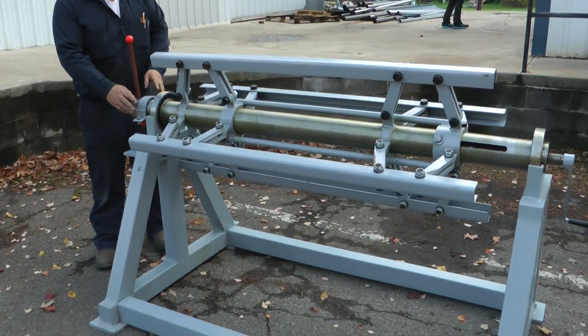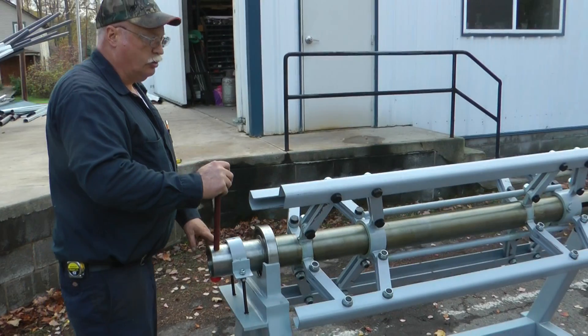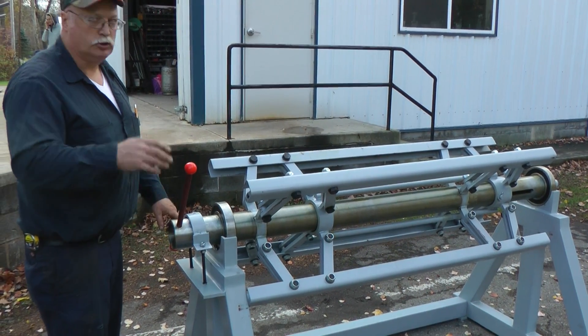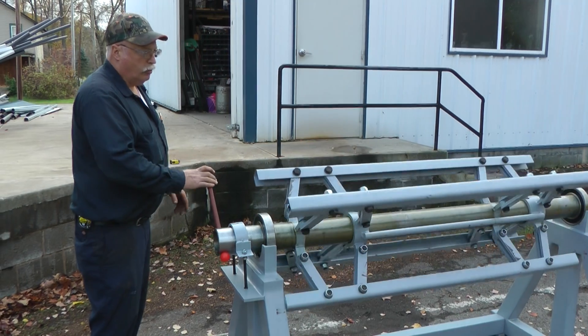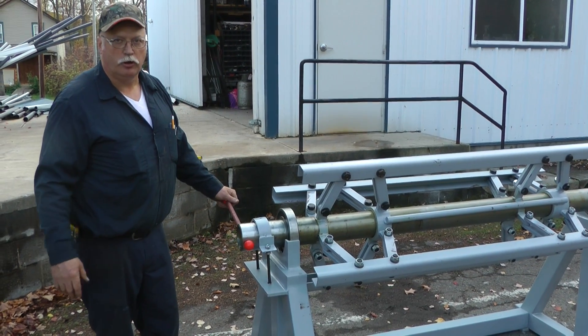This is the brake so that it doesn't spin freely and just freewheel. You can tighten this up however much you need to just to keep a slight tension on the coil. You can turn the coil with this handle, or you can also hold it while somebody else tightens up the arbor.